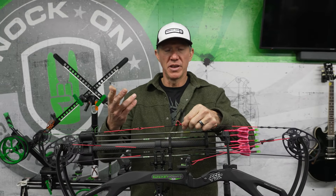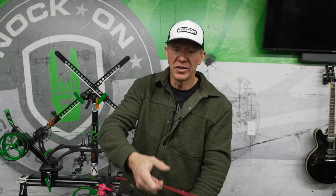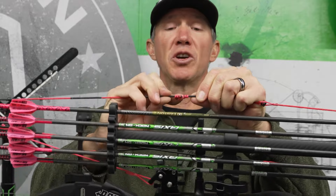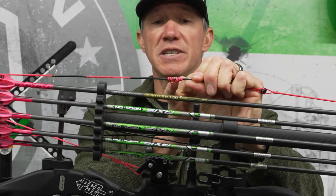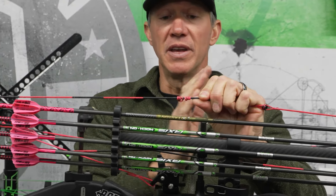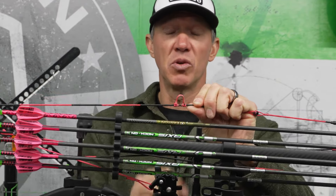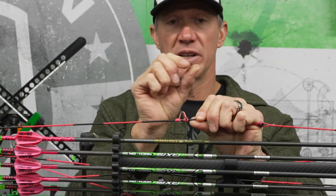Another thing to consider: a lot of people's D-loops change as they shoot. Some people carry their bow by the D-loop and it gets turned around. If you keep turning a D-loop around, you can see it's going to thread with the serving direction, so you can see there's already space there. If I didn't have tied knocking points, I would have just moved my knock position at full draw.